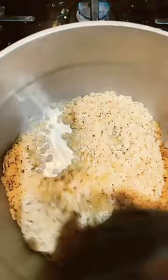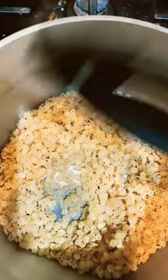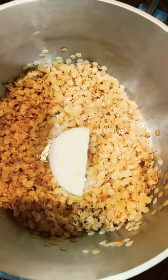I'm going to sauté it for a little bit until it gets a little golden brown, and then I'm going to add a little bit of regular salt — just a pinch or two. So it's getting brown, and I added a small piece of onion.